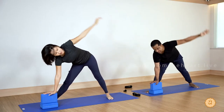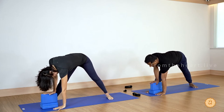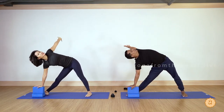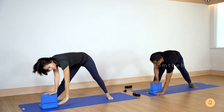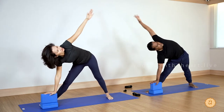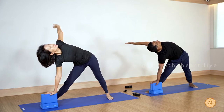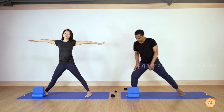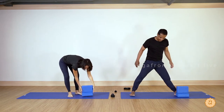Bring your left hand touching the floor if you can. Exhale — left hand up, open the chest, shoulder back as far as you can. Two more times — inhale, exhale, left hand touching the floor, try not to bend the knee unless you feel sharp pain. Inhale and come up, exhale and open the chest. Last one — inhale, exhale, left hand touching the floor. Push your hip forward and slowly come back up.